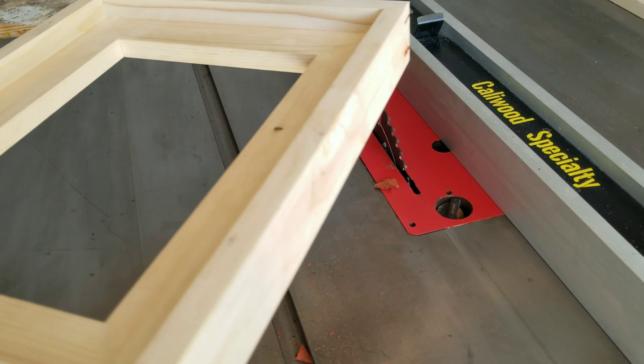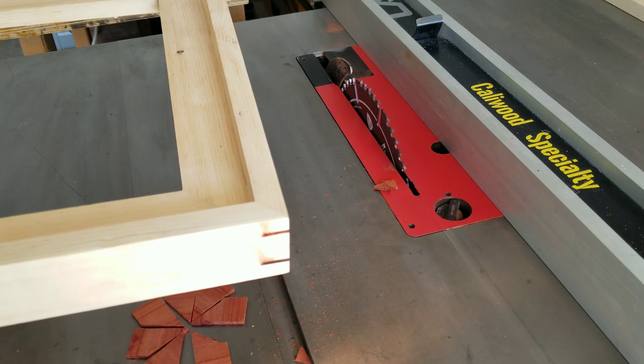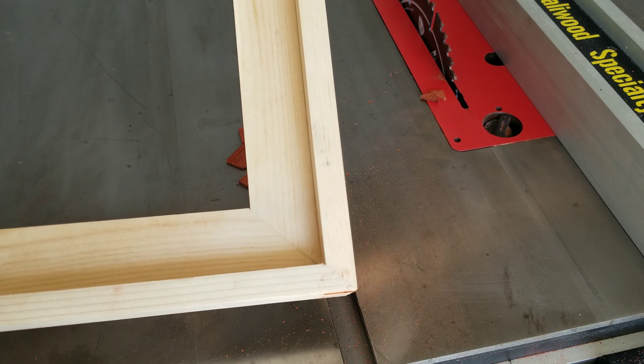I got a little too excited and I went ahead and trimmed off the excess pieces — I ran it through my table saw. Now I'm just going to give it a quick sanding and it should be ready for final finish.